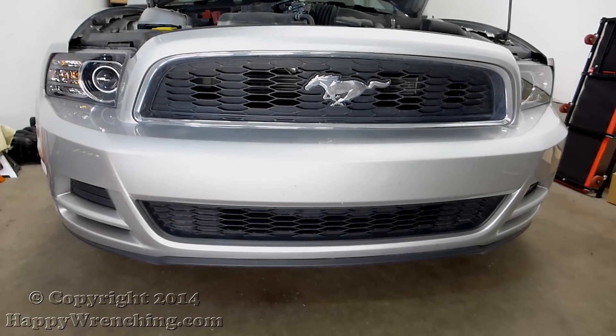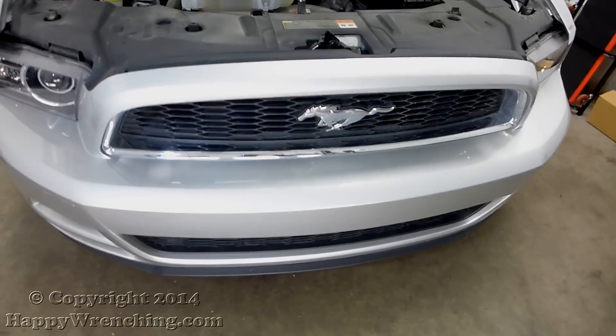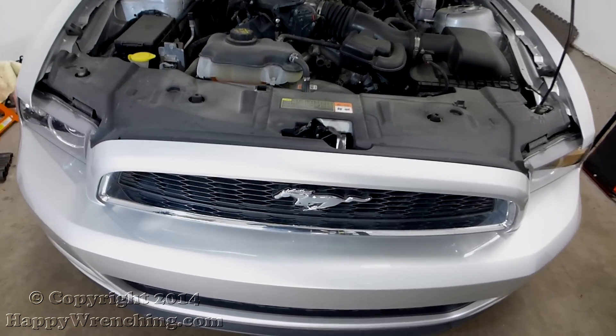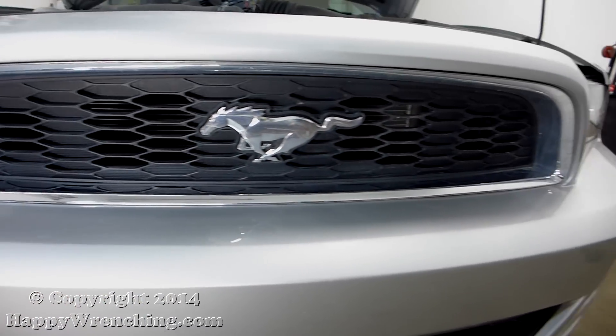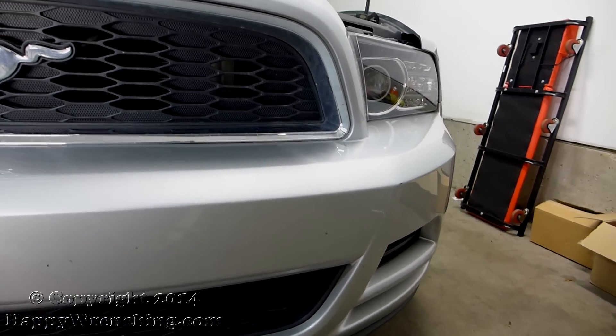Hey everyone, this is going to be part 2 of the Ford Mustang videos that I will be uploading. I have the rear bumper cover removal video already done and uploaded, and this is the front end. As you can see, this is the new 2013 Ford Mustang and I will be showing you how to remove the front bumper cover.